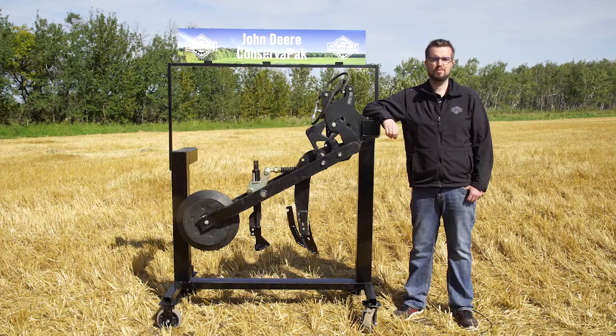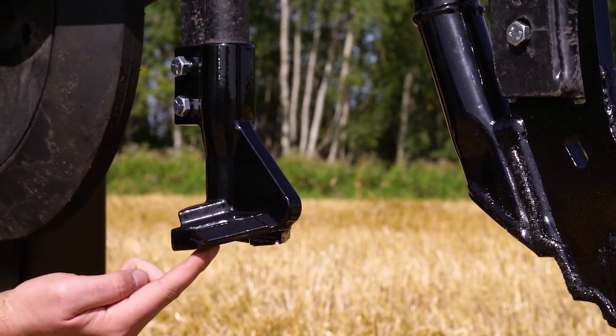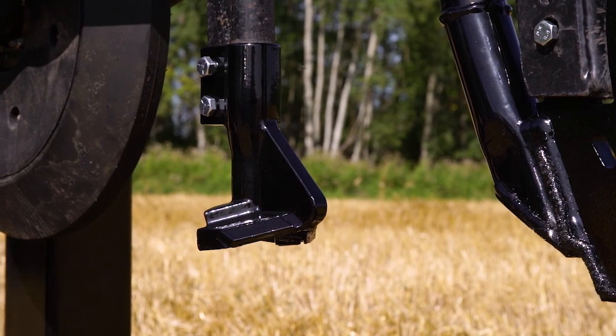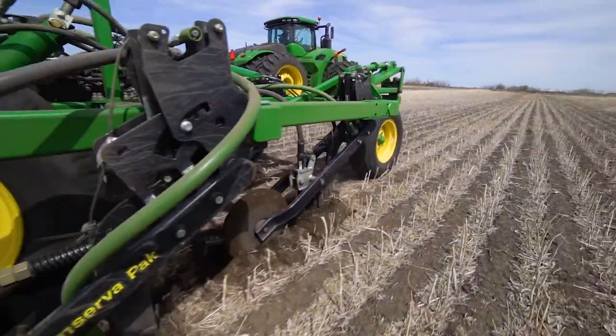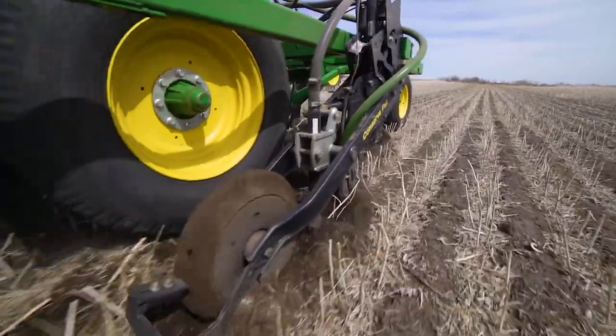It has a contoured bottom plate with carbide protection to close the fertilizer cut and create a valley on each side of the opener cut for the seed to fall into. By having this built into our opener, we make it virtually impossible for seed to fall into the bottom of the fertilizer trench.